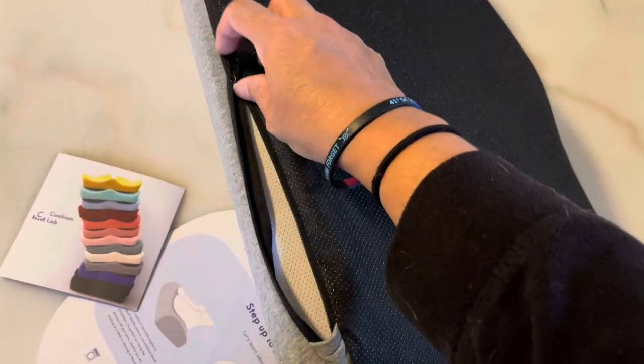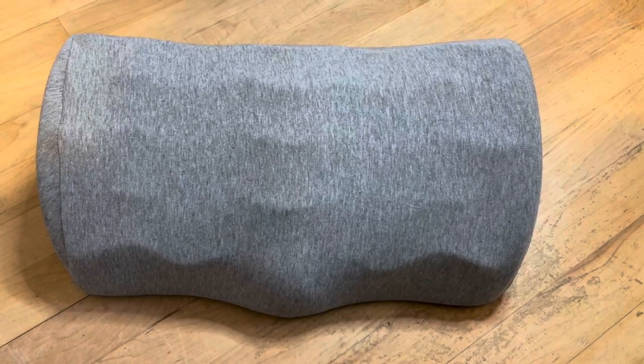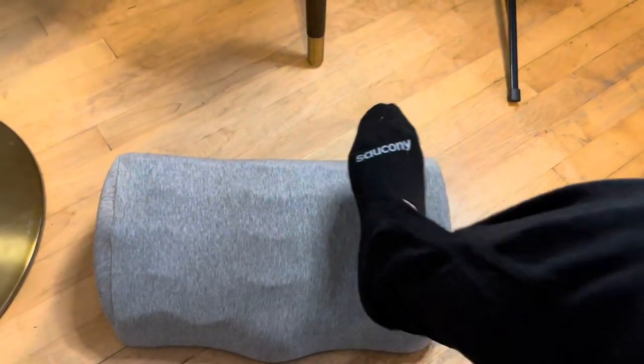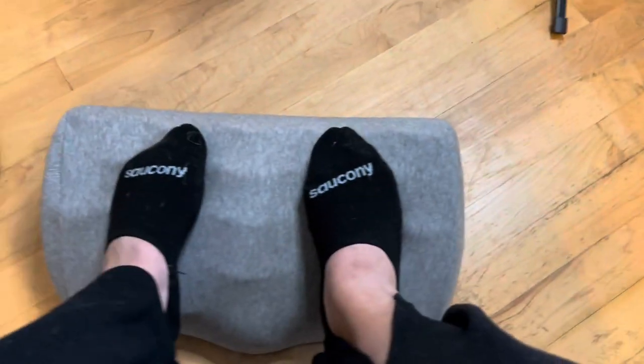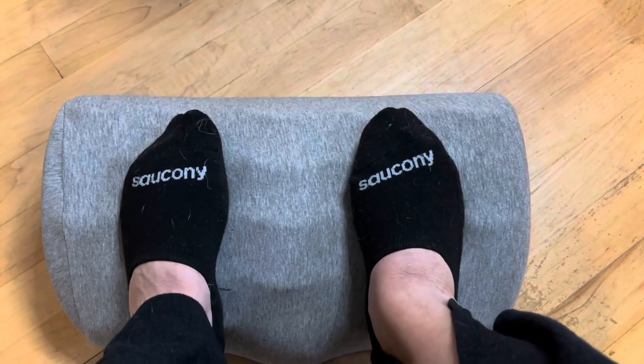Let me show you what it looks like under your feet. This is so easy to use — you simply put it under your desk or table and put your feet right on top. You're gonna have the higher end towards the back and the more shallow end towards the front. With your feet on there, you can see the wave pattern — it's gonna give you a little bit of a massage.